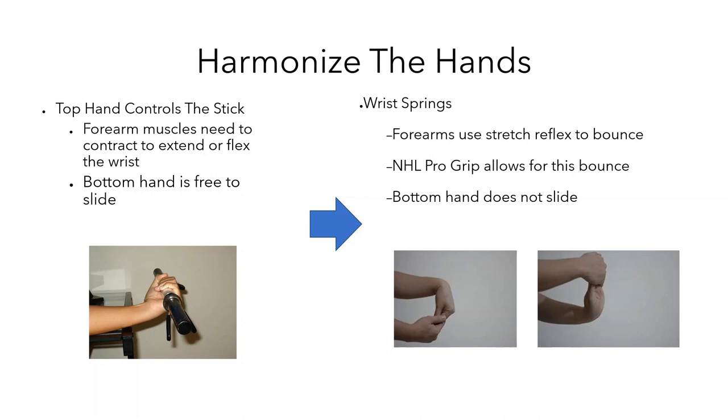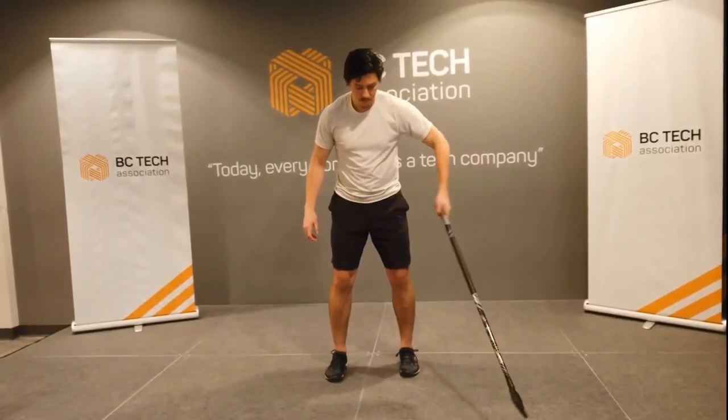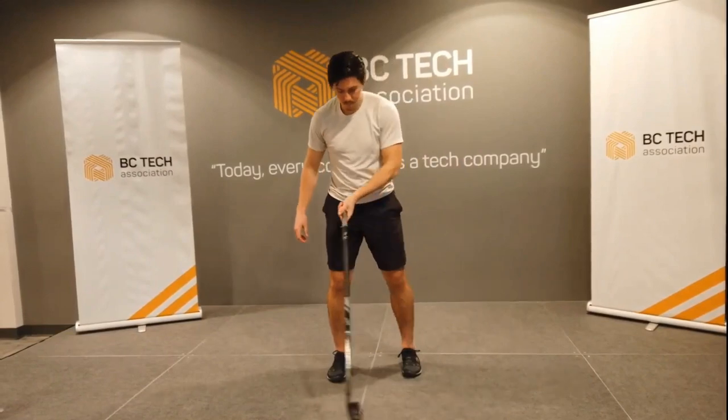For now, just practice it in a restricted manner, and make sure that the bottom hand and the top hand don't slide. So let's take a look at what wrist springs look like in isolation. Right here, Jason is using the top hand wrist spring.